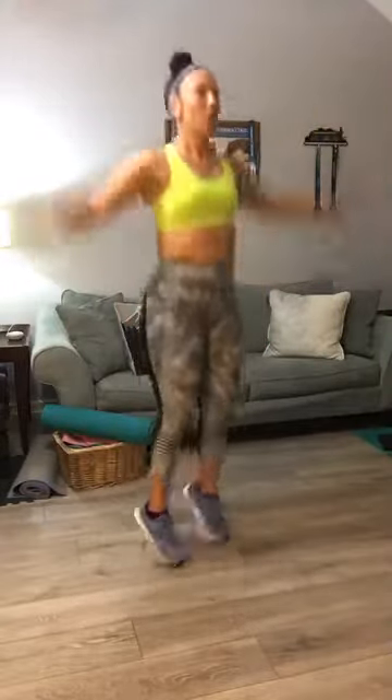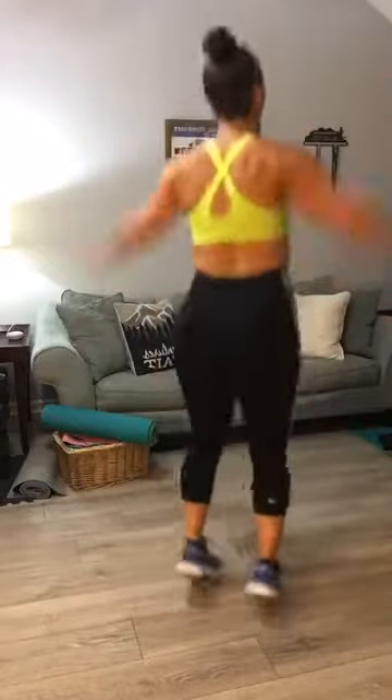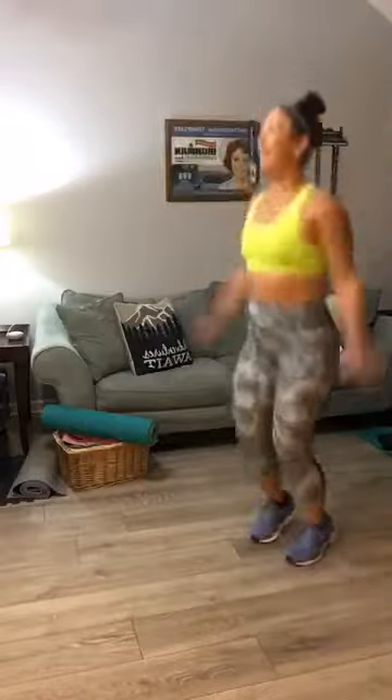Let's do one big cardio to get our heart rate up — jumping jacks, let's go for 30. Remember you can do a low jack if you have any knee problems, or a full jack. Here we go — 1 through 20, then counting down 10 to 1. Good.